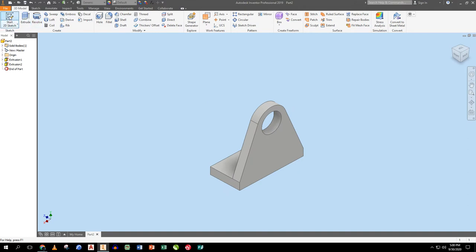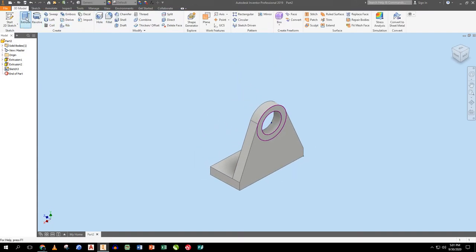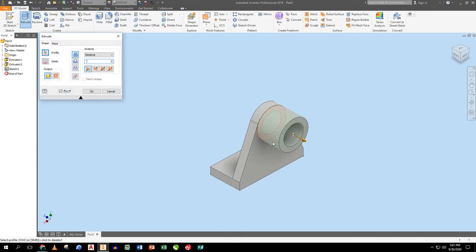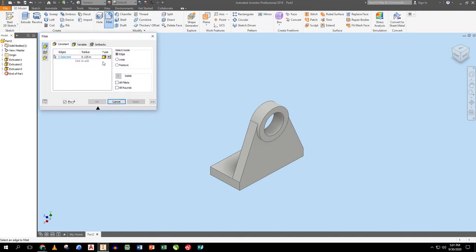I flip to the back and start a sketch on that surface with two circles: one from the center out to tangent with the arc, and one going around the same center out to tangent to this arc. Finish that sketch, extrude an eighth of an inch. Then I put a half inch fillet on the outside corners.